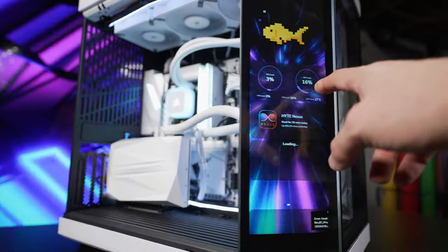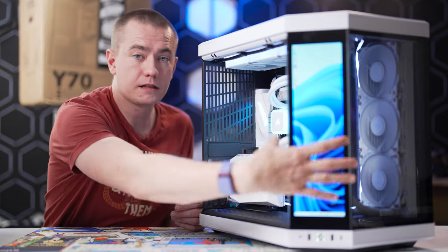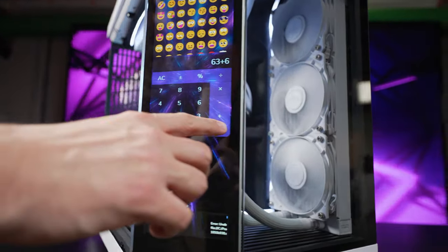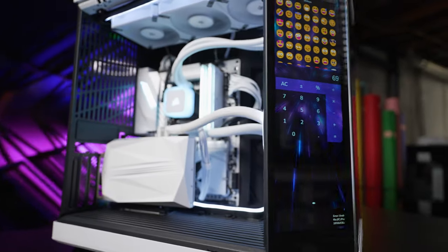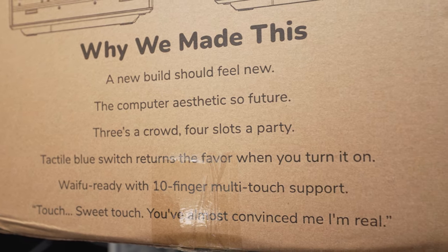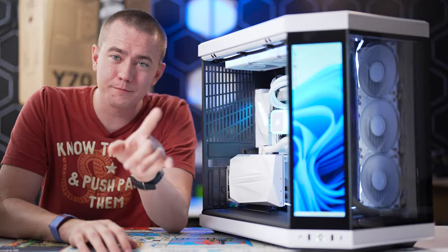One of the most popular mods for the Y60 was to put a screen in the front glass section so that you could have a display to interact with, but that's not installed by the manufacturer and doesn't come with the 10-point multi-touch that Hyte has included here. This screen is incredible, and Hyte's box calls it 10-finger multi-touch support — and it's waifu ready, so you can already tell this is going to be fun.